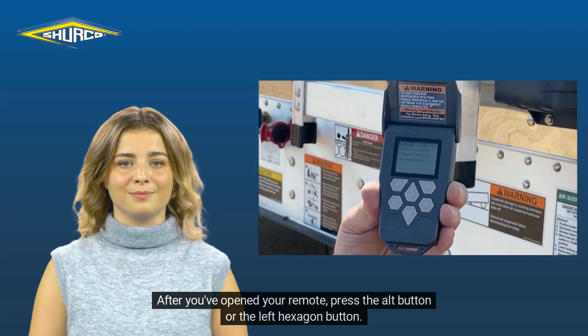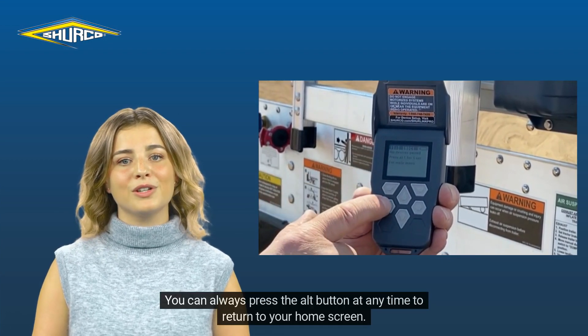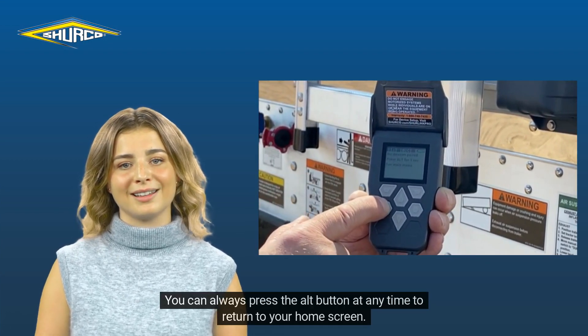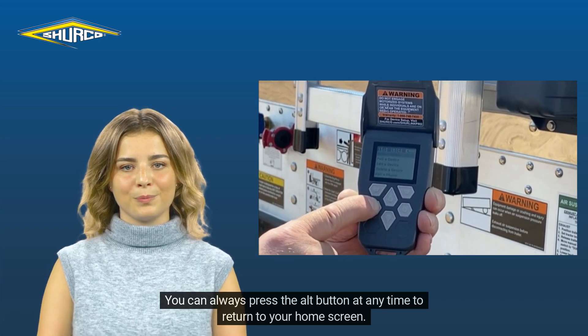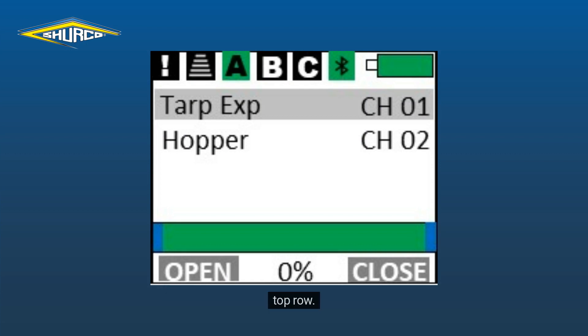After you've opened your remote, press the Alt button or the left hexagon button. You can always press the Alt button at any time to return to your home screen. Now that we're on the home screen, let's start in the upper left corner and work across the top row.